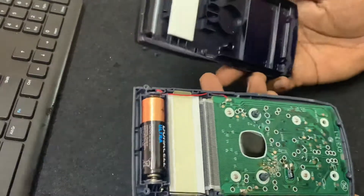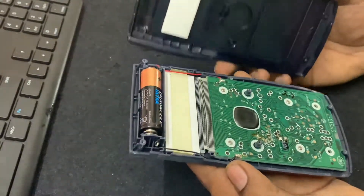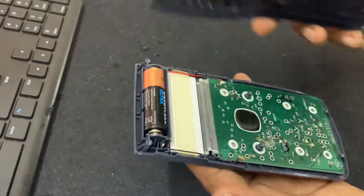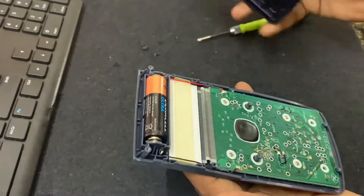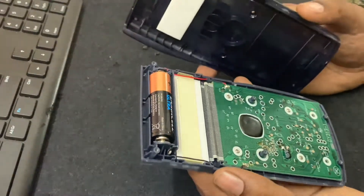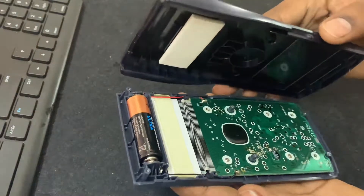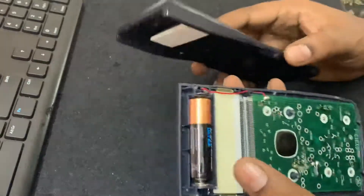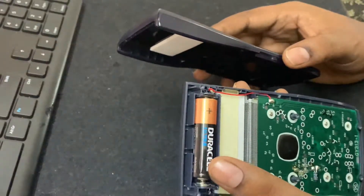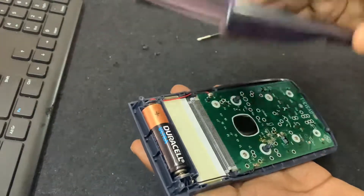I request you all to do it yourself instead of taking it to a local store where they charge you money. It's just a Phillips screwdriver — or a star screwdriver, whatever you prefer — and a double A size battery, and you're good to go.